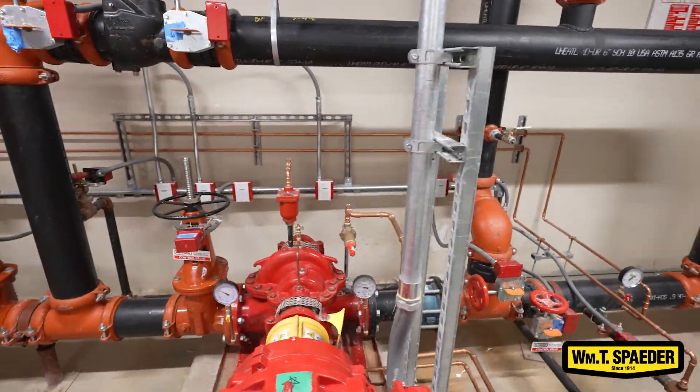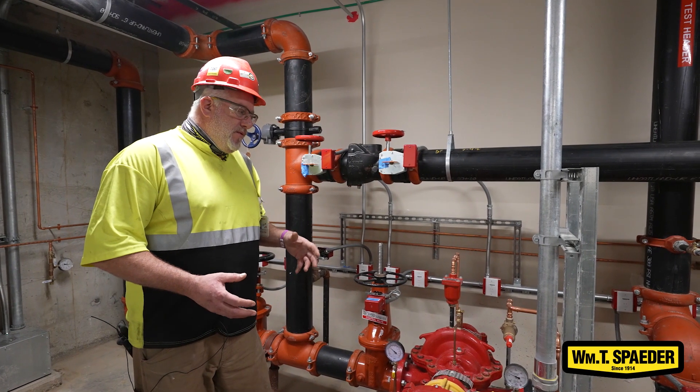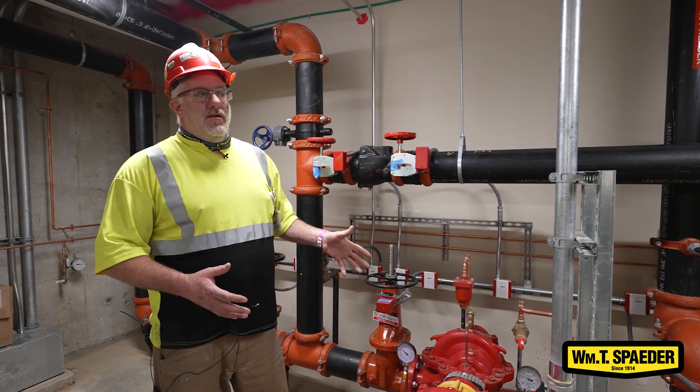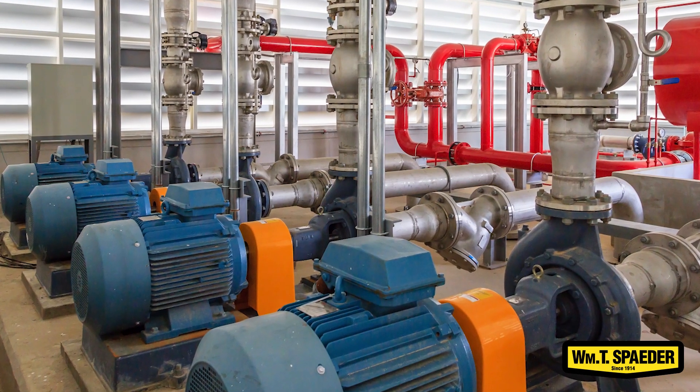Your electric fire pump is probably one of the two most typical types. In a remote situation or a warehouse, you would have a diesel driven — a diesel motor instead of an electric motor.